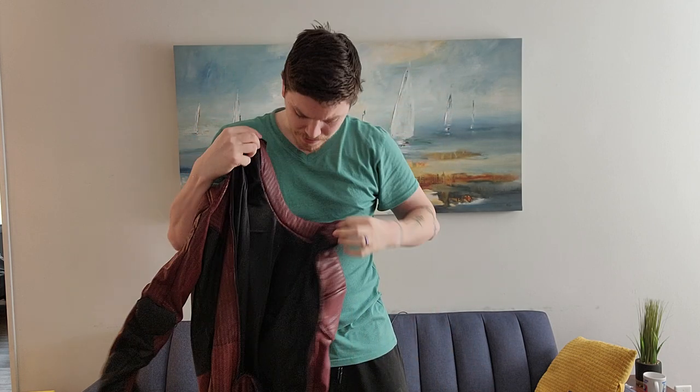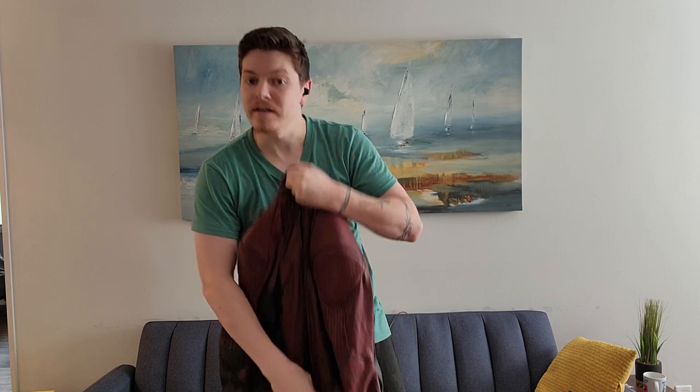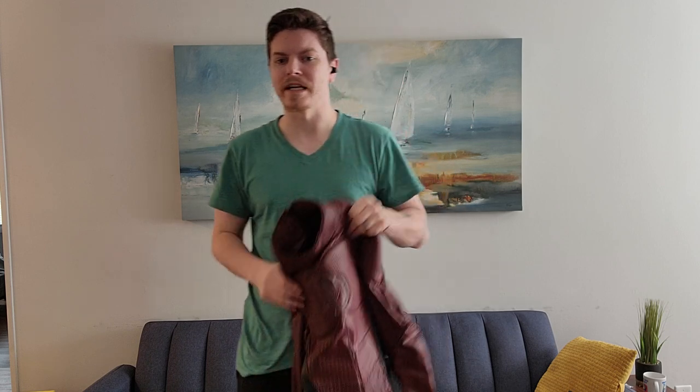The inside is a very breathable mesh. It's super comfy. It's got a little bit of padding in it, so it's very, very comfy. It's not too hot. I wore it for about 10 minutes when I first got it, just to kind of get a feel for it. It's great, super comfortable.